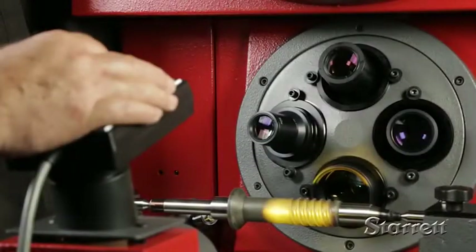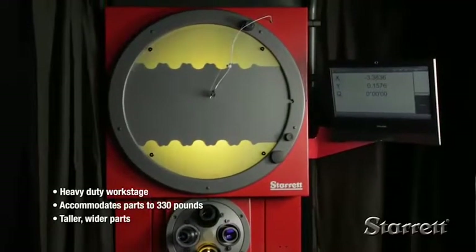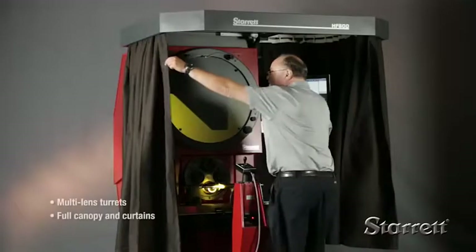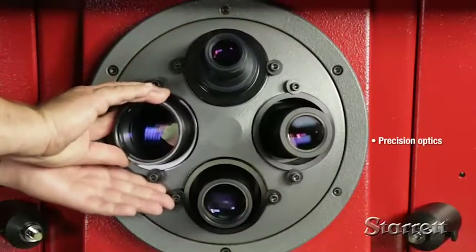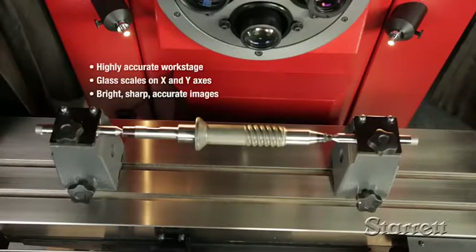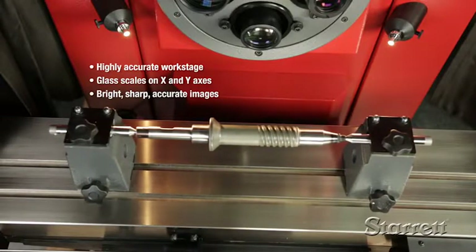Today, Starrett Floor Standing Optical Systems offer the same advanced features as our new benchtop models, but with a larger, more rigid platform that allows you to measure much larger and much heavier parts. These state-of-the-art systems have precision optics, flexible fiber optic lighting, and a highly accurate work stage. They provide bright, sharp images and exceptional accuracy.